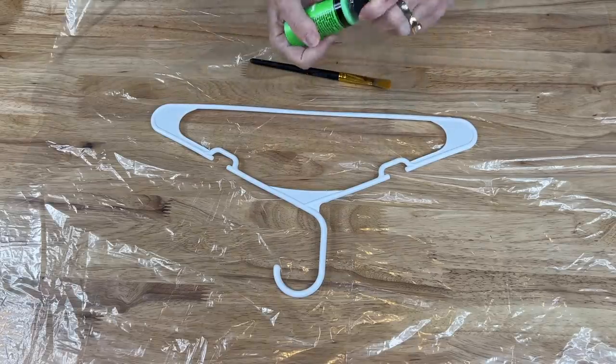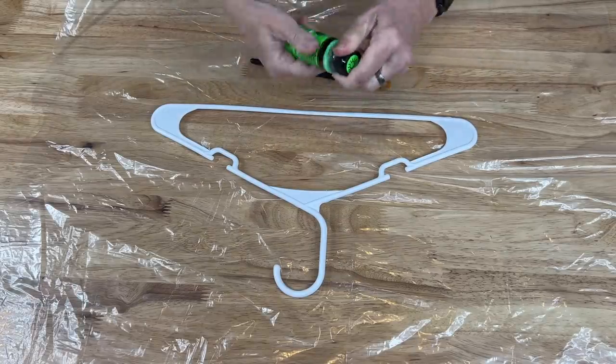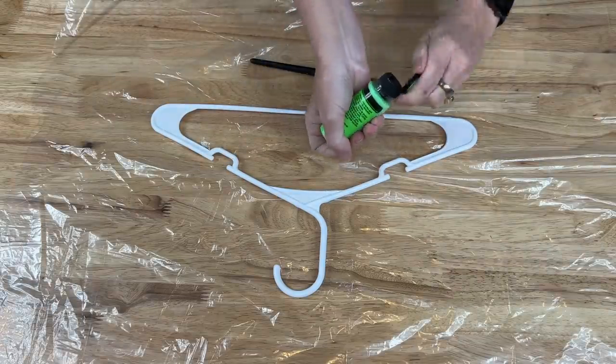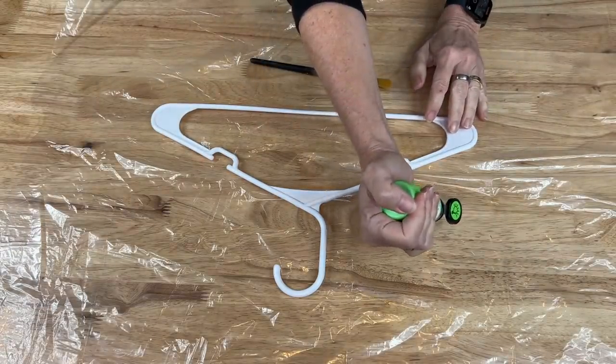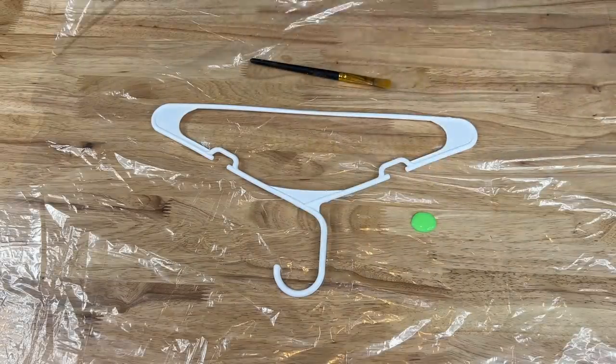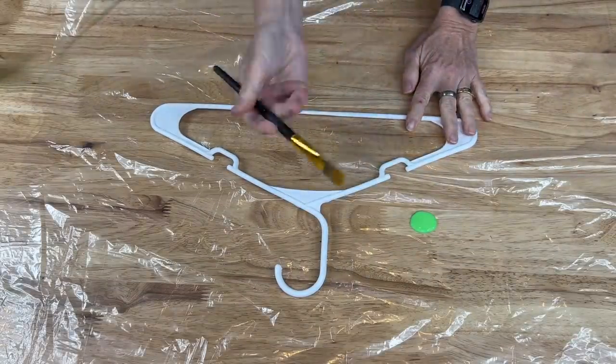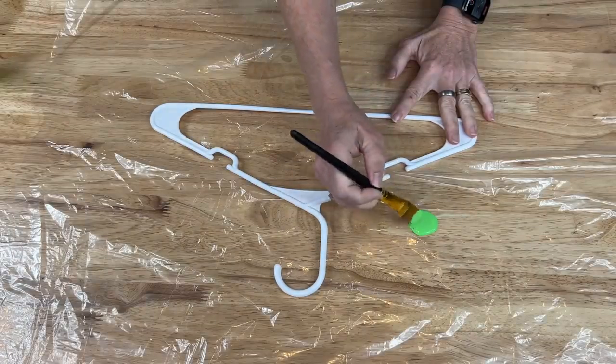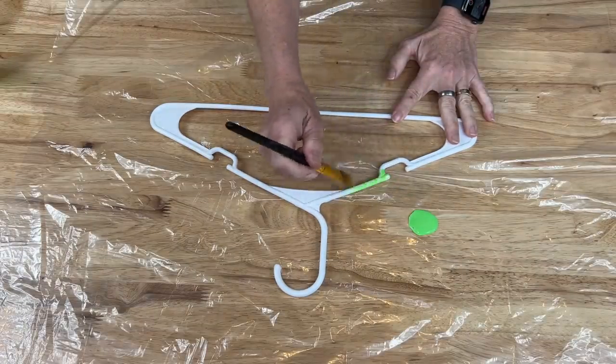Using my drop cloth, I'm just gonna give the paint a shake first, then go ahead and pour a little of the paint right on the drop cloth itself. But you could use a paper plate, a cupcake liner, a muffin tin — anything you want.